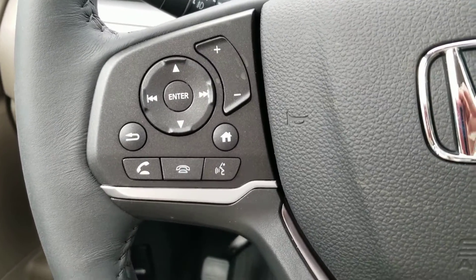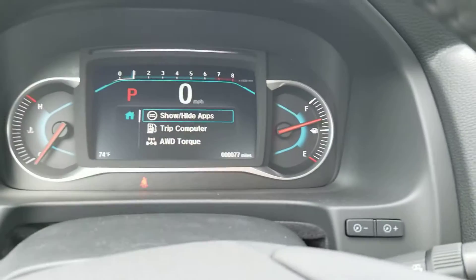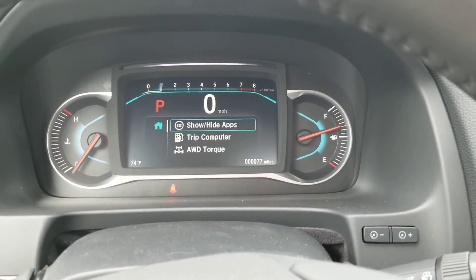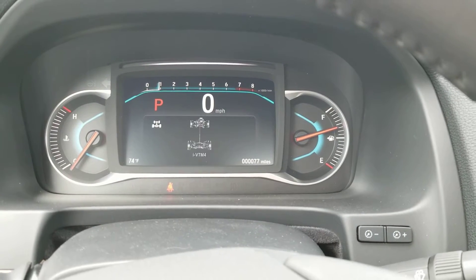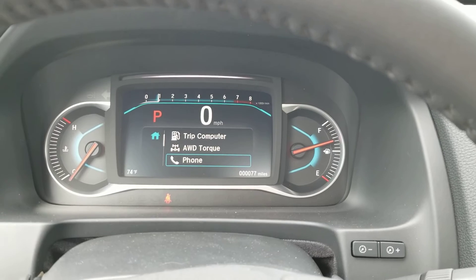Bluetooth. And if you hit this home button right here, you're going to get on the dash all these different features. You can do your trip computer. It shows when the power goes to the wheels. Phone.